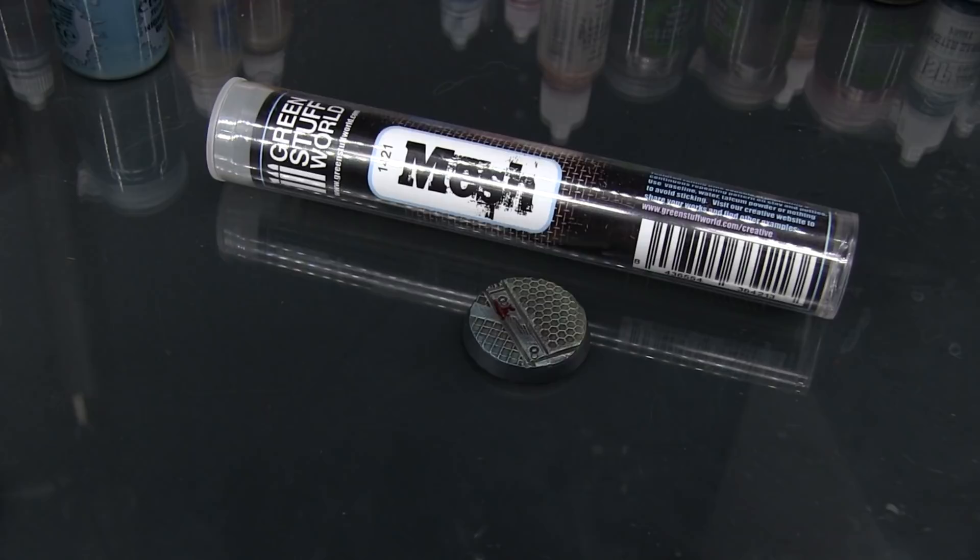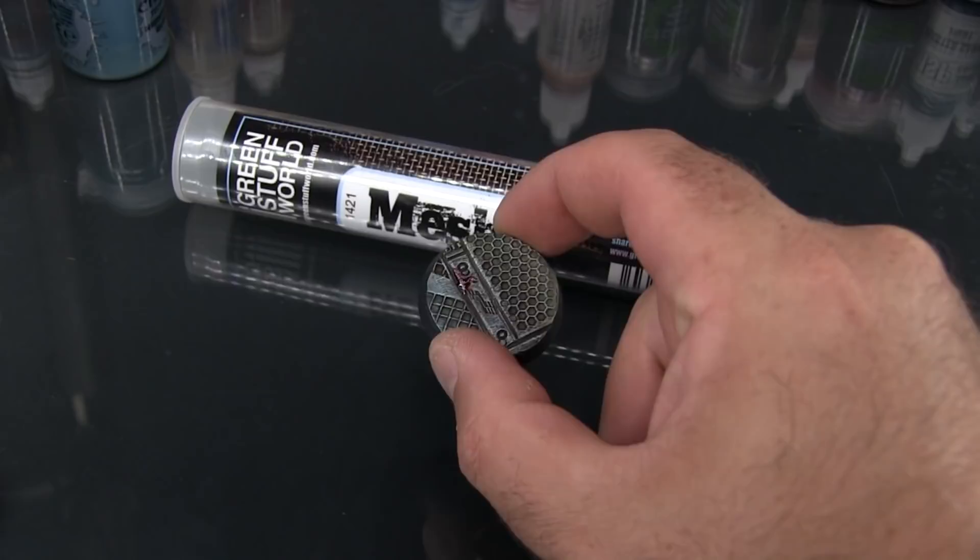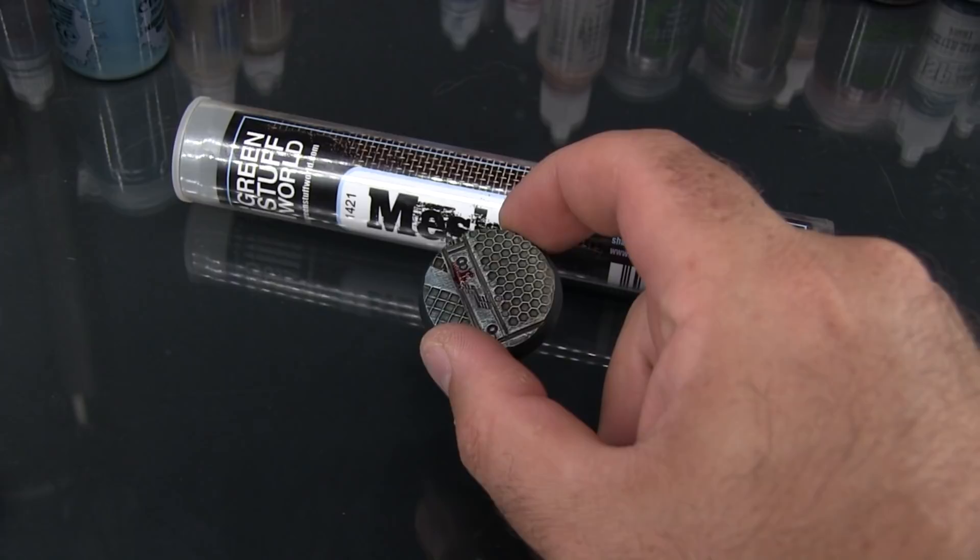Hey flock, Mike here from Epic Duck Studios and welcome to the Epic Hobby. Today I'm going to be showing you how to use a texture roller from Green Stuff World to do bases really quickly. I've got here a completed base that I've already painted up just to show you what results you'll get from a Green Stuff roller, and I'm going to go ahead and repeat this process on a brand new base.